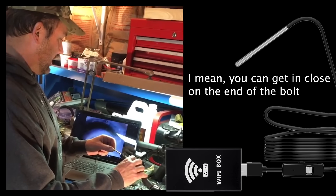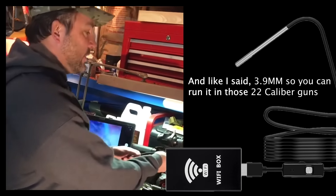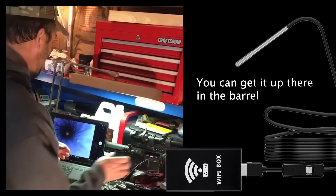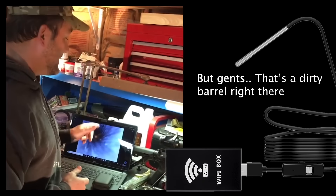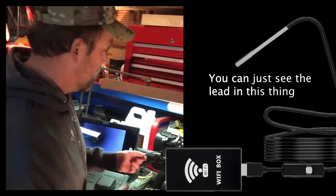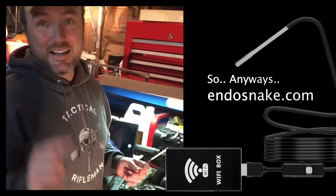You can get in close on the end of the bolt, and at 3.9 millimeters you can run it into those 22 caliber guns. Get it up there in the barrel — I know it's hard to see on your phone, but gents, that's a dirty barrel right there. You can see the lead in this thing. Anyways, endosnake.com.